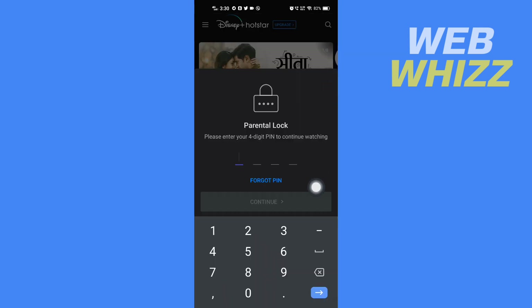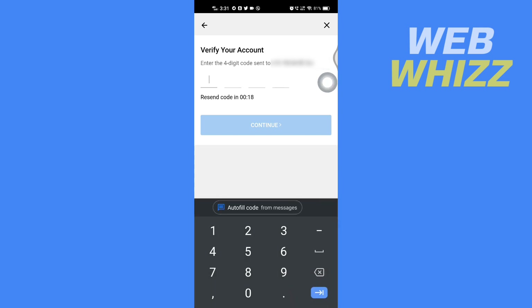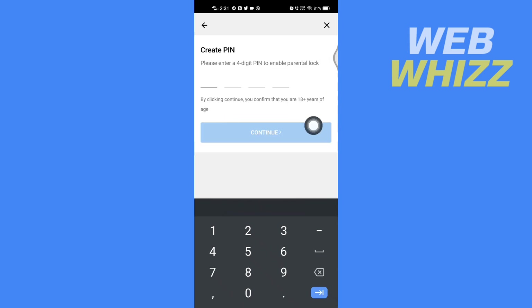If you forgot your PIN, tap on Forgot PIN. It will then say: enter the four-digit code sent to this phone number. Check that phone number for the code and enter it here.